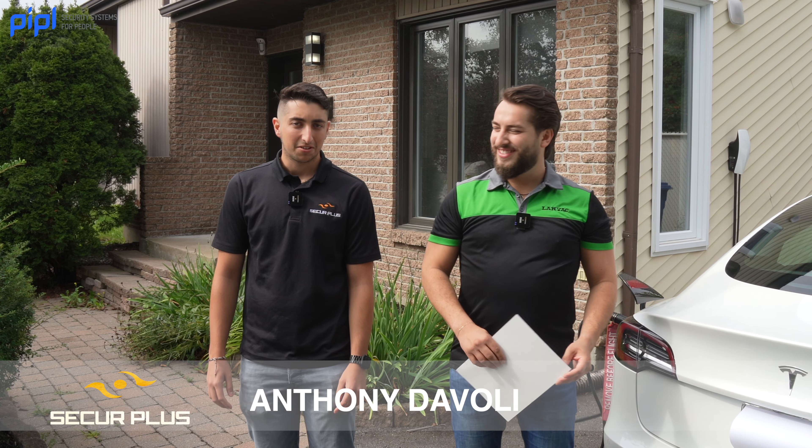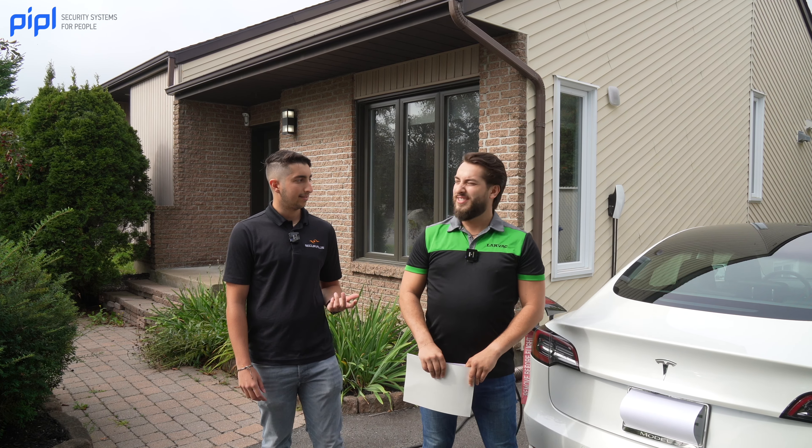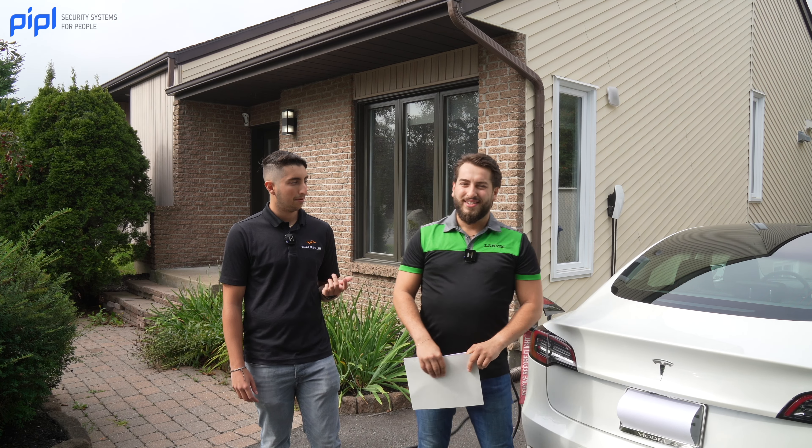Hi everyone, I'm Anthony from Secure Plus. Today we will show you an Ajax installation we made at one of our clients' houses. We made a collaboration between Enaxes, our security system provider, Secure Plus as professional installers, and Alarm Vac for alarm system monitoring.